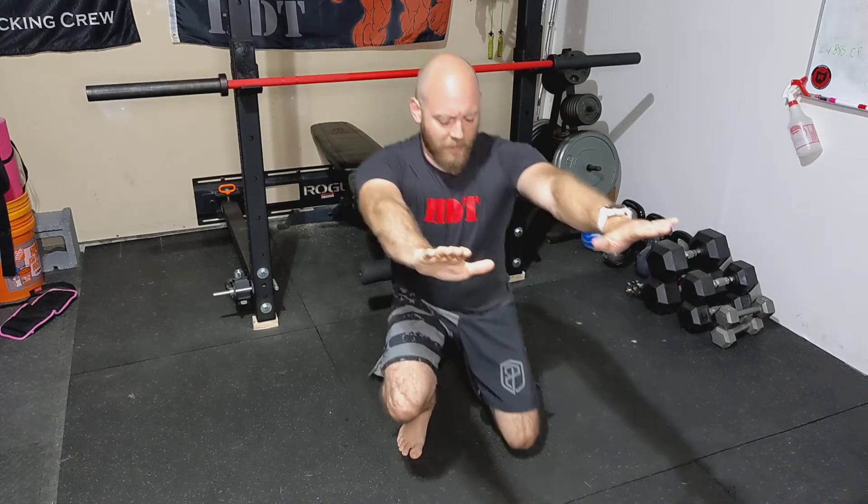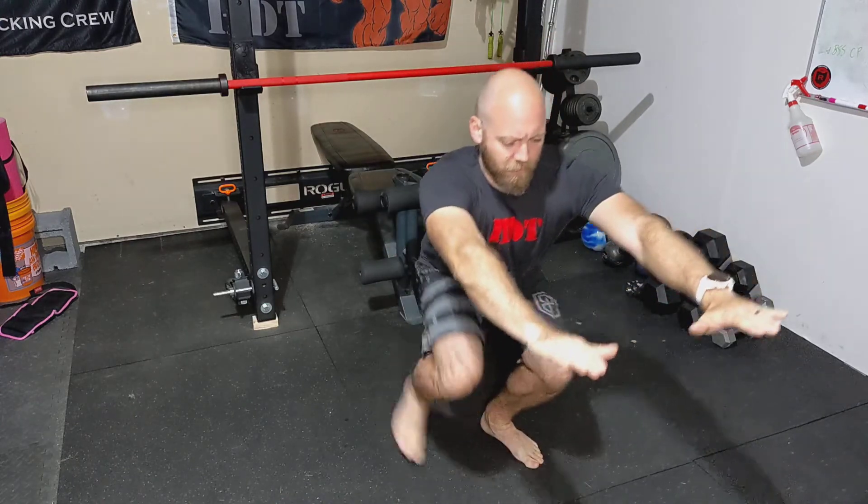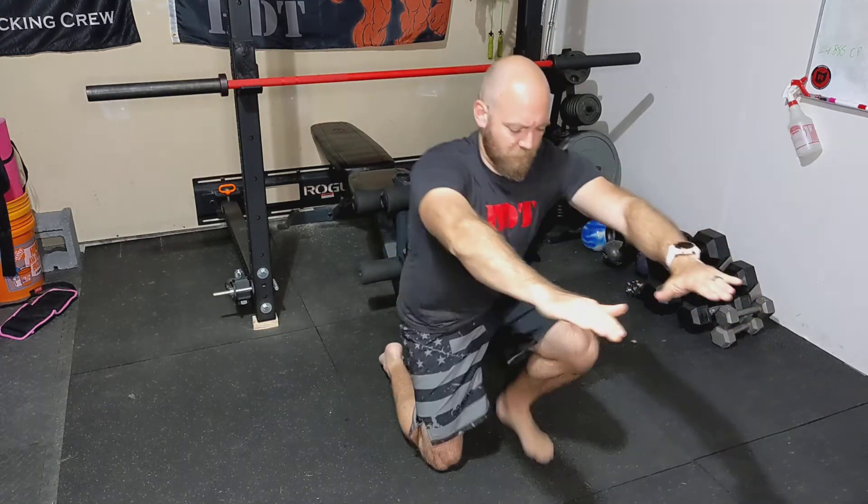This is the squat get up. Holding the squat position like so, hands out, go down like so, back up, down like so, back up.